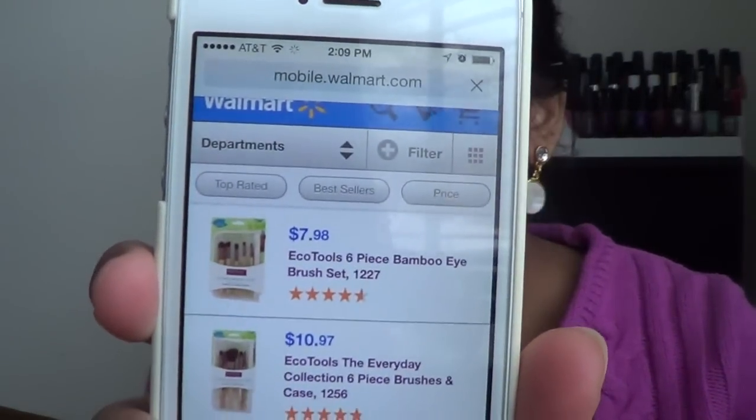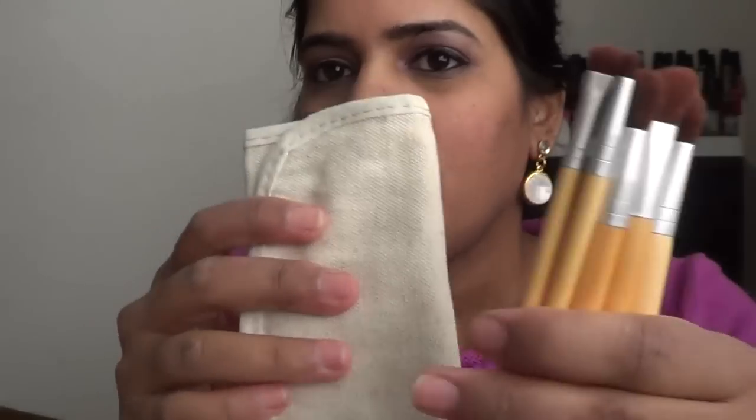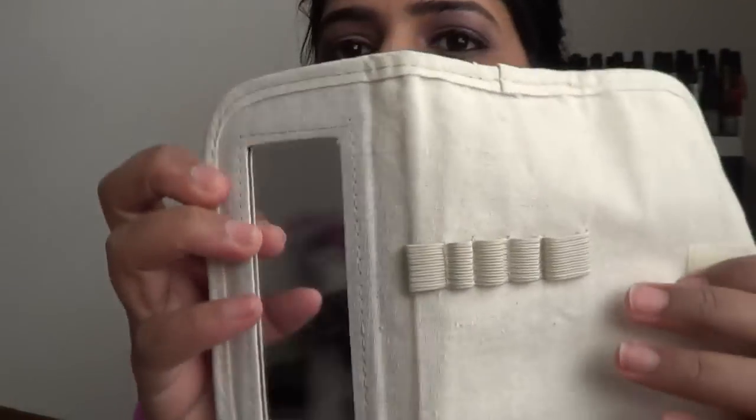This is the Eco Tools six-piece bamboo eye brush set. It retails for about seven dollars and ninety-eight cents on the Walmart website. It's called a six-piece set because it also comes with this pouch, so it's five brushes and this pouch, which is very travel-friendly.